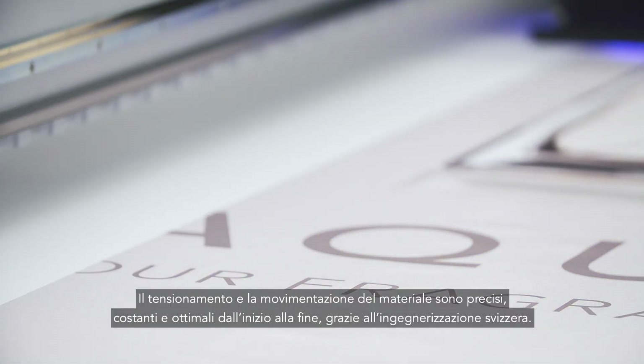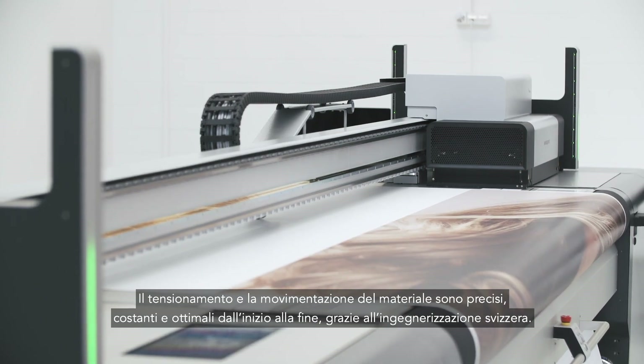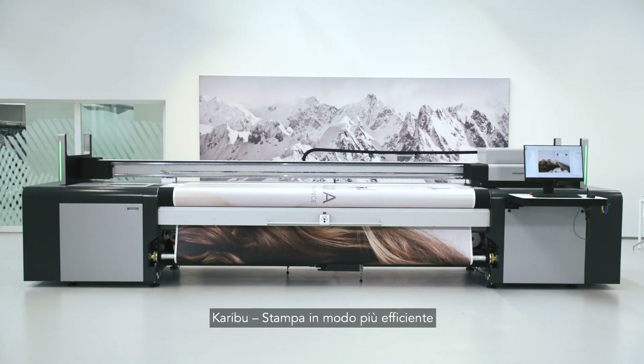The web tension and material feeding are precise, constant and optimal from start to end, because there is Swiss engineering inside. Karibu, get to your print more efficiently.